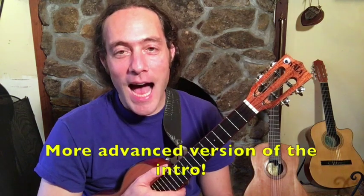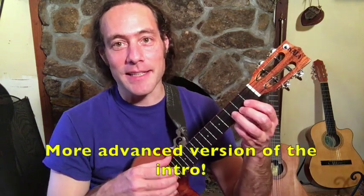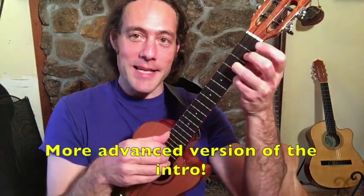So you can see how it's a mixture of block chords and single notes. What I did at the top of this video is something a little more advanced, and let me get into that right now.